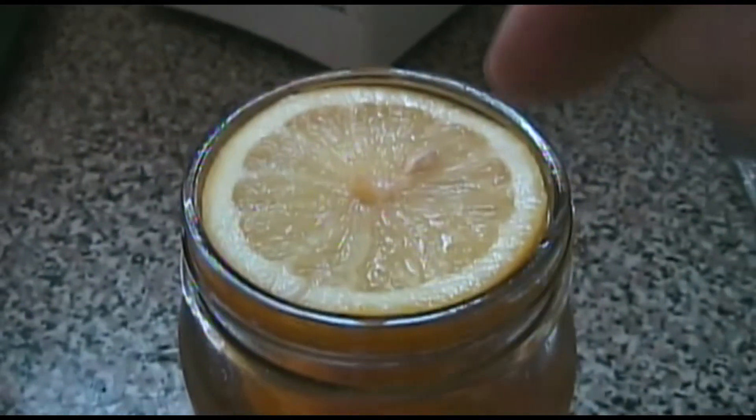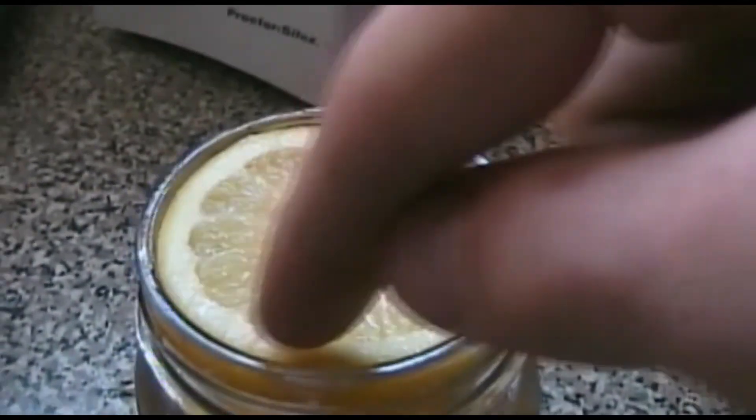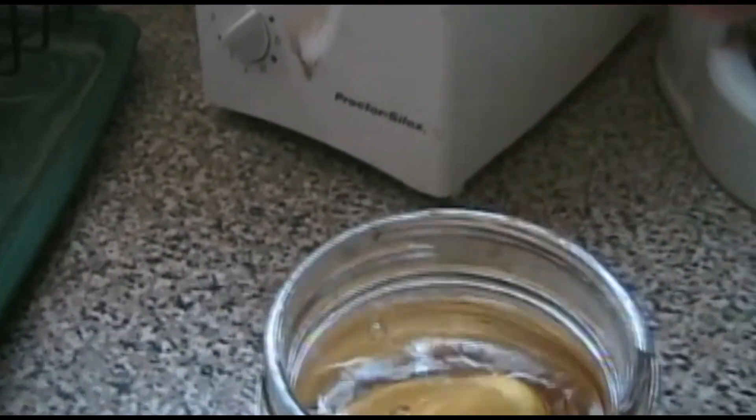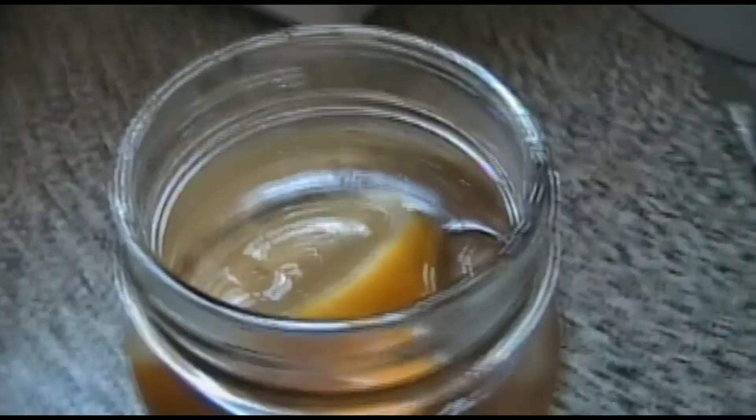So here it is, it's done. Here's the fun part. You just use your finger and you just go boop — you just poke it and it'll go in. Most of the ice is melted but it's still cold.